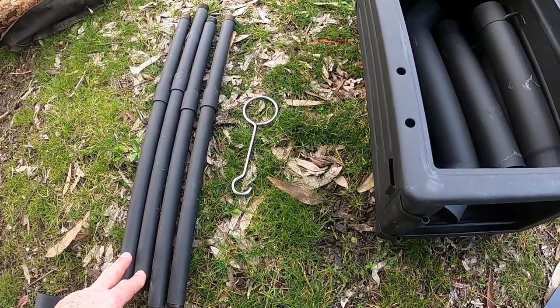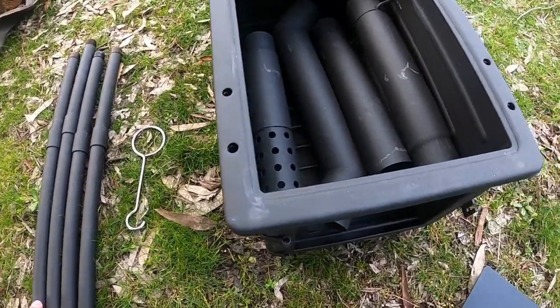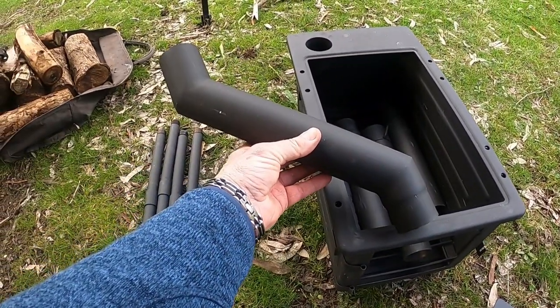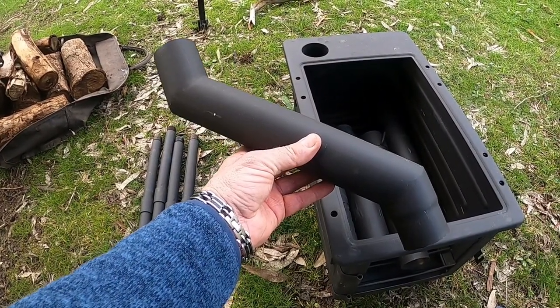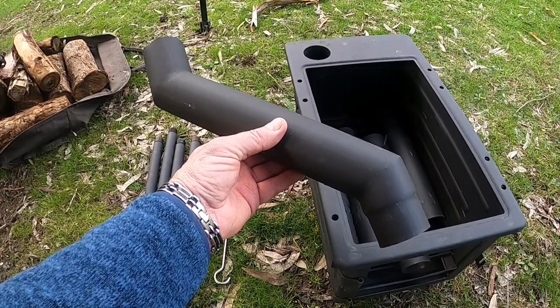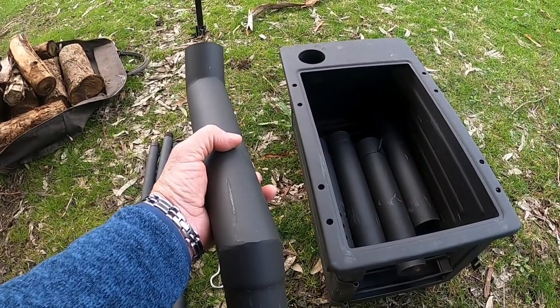I decided to leave the legs screwed together and store them in my trailer. The best bit is this flue section here, which is perfectly designed so you can have your potbelly stove underneath your awning with the smoke going outside. Let's get it set up and see what it looks like.